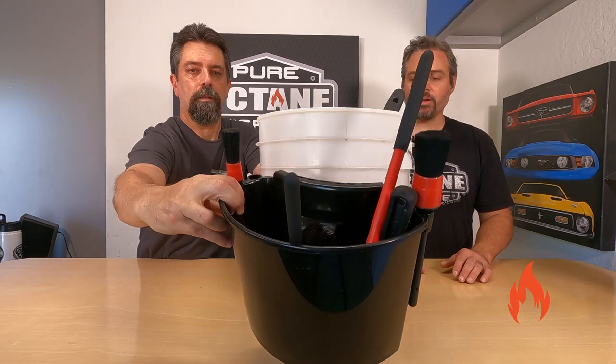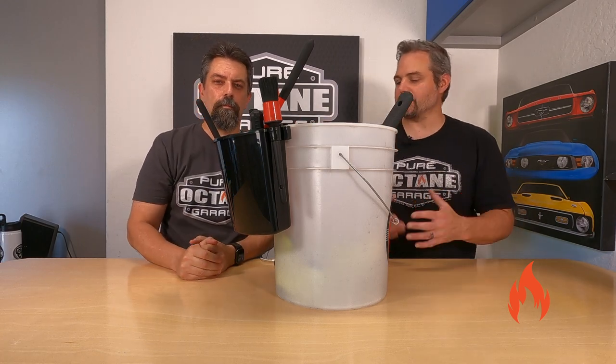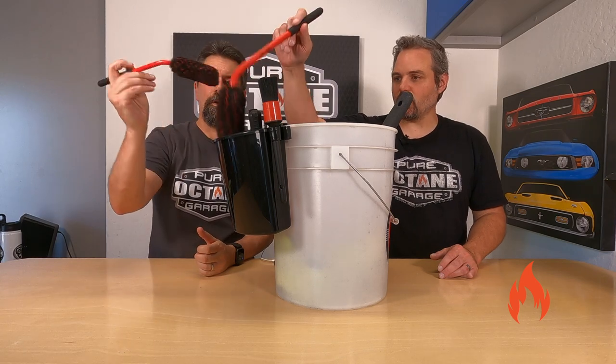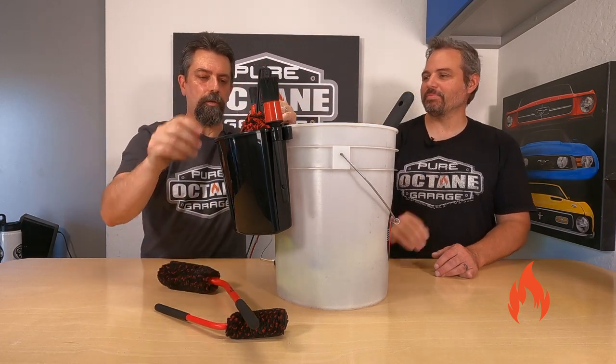You probably already figured out this is the wheel bucket. It makes the wheel bucket really the place I would use this most, and makes it simple and easy to keep all your little brushes and swabs. Check these things out — giant Q-tips. I gotta show everybody, I gotta show our viewers.